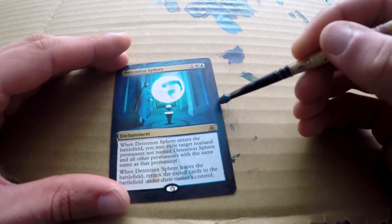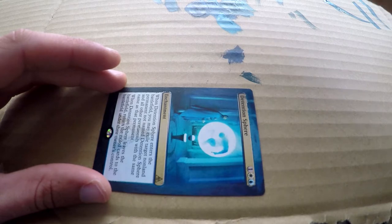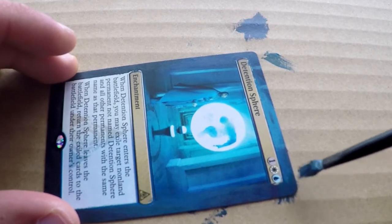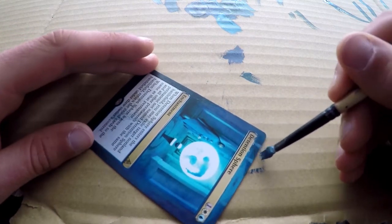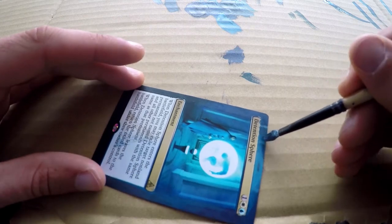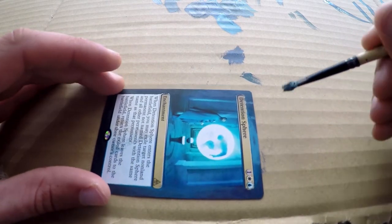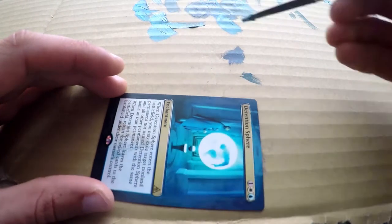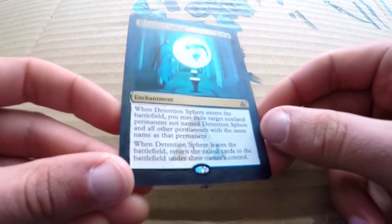I'm just trying to get some in-between colors going on between what I laid on earlier and the bottom so it's more like a gradient. Honestly, this is also why I think this card is so easy. If I were to leave the sides as they are now, it actually looks alright — it doesn't need that much detail to look legit. Which makes Detention Sphere a really good card if you're just starting out making alters. It might be better to start off with basic lands as practice, but if you've done a couple already and want something of a little more value, Detention Sphere is a really good card to start with. It's a very, very easy one to alter.